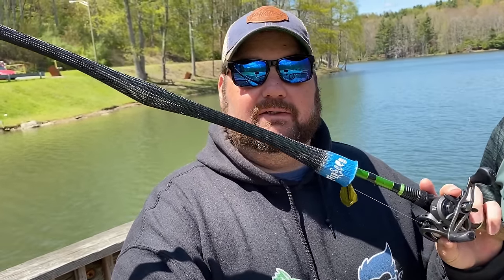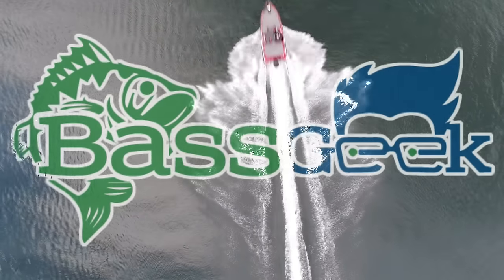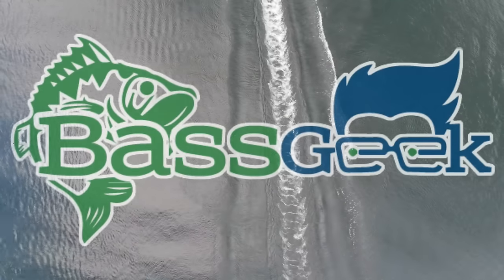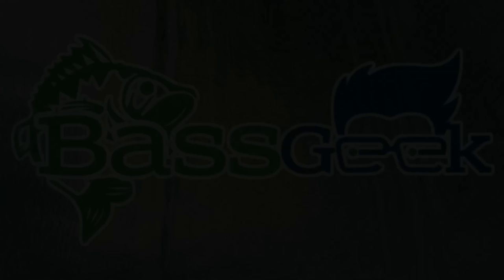Hey, Bass Geek here, and today we're going to be talking about the basics of jig fishing from the bank. What's up Bass Geek Nation? Thanks for joining me on the channel again. I can't say thank you to you guys enough — the views, the subscriptions, things have been through the roof.